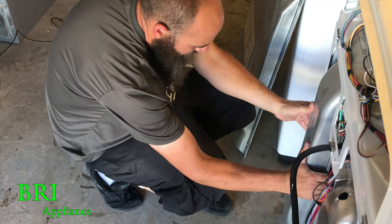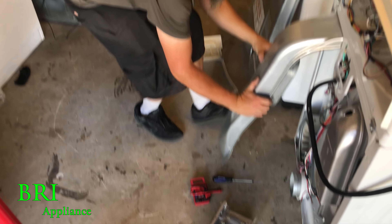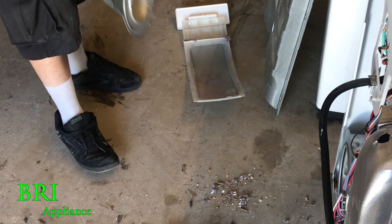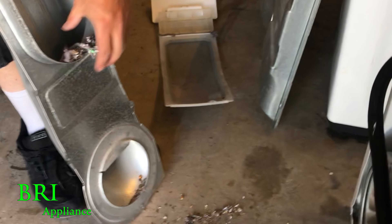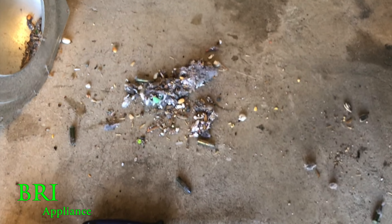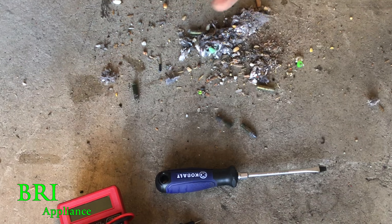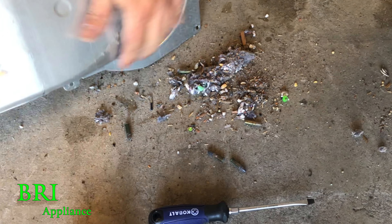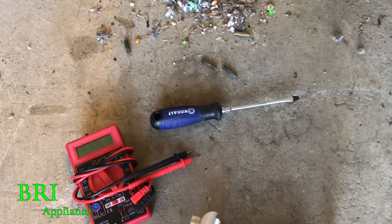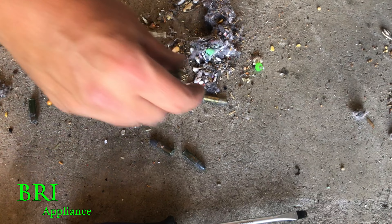I'm going to pull it out back here. So even though it's clean, look at how much stuff is in there — and this is a clean one. Usually there's a lot more stuff that just gets stuck. So we vacuum it. This one, we might not even need a vacuum, just pour it out on the ground. It's like somebody liked to carry .22s in his pocket. Don't forget about it — it's lucky those things didn't blow up with the heat.